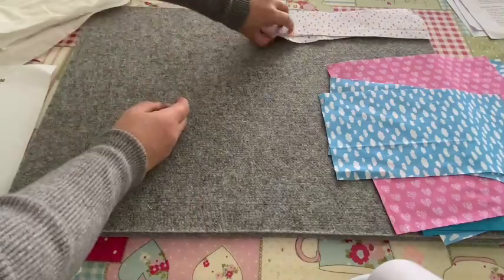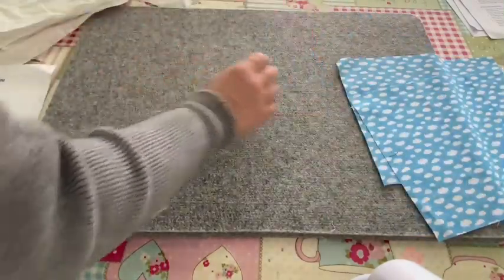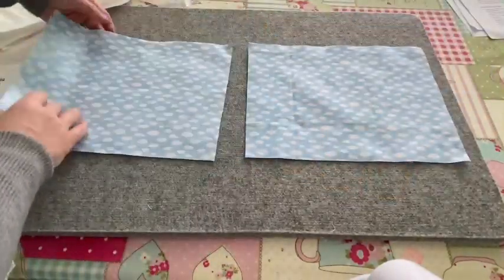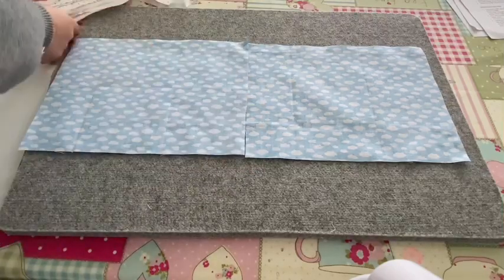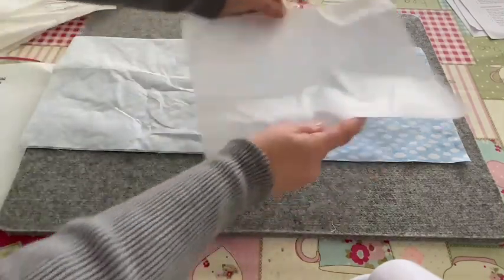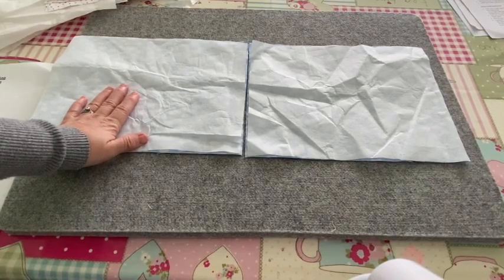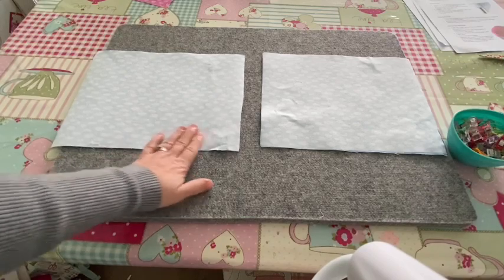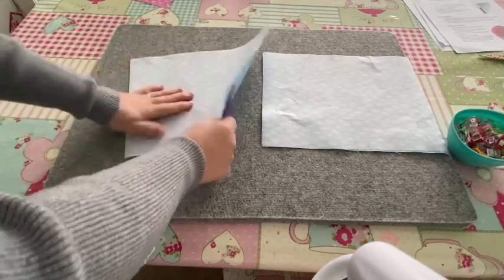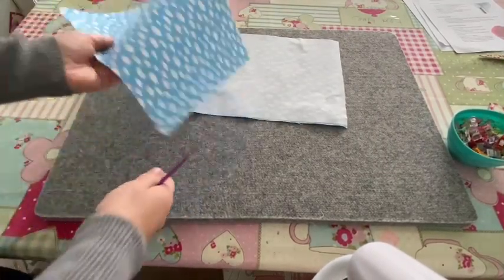The first thing we're going to do is put all this aside and start with our outer pieces of fabric. There are lots of pieces in this one and it is a bit tricky to understand, but we'll get there together. First, turn your main pieces of fabric over and iron the fusible interfacing onto the back of them. That is the first step.